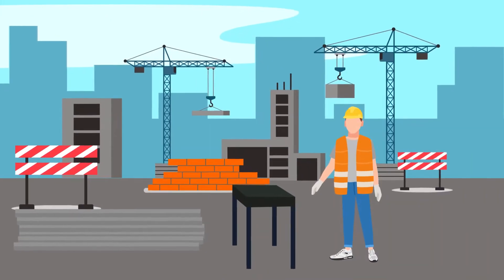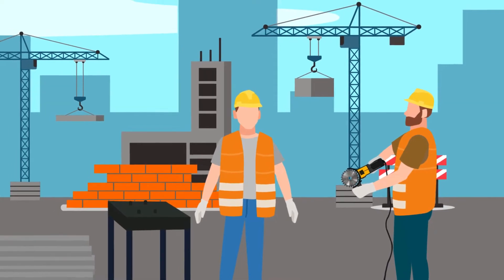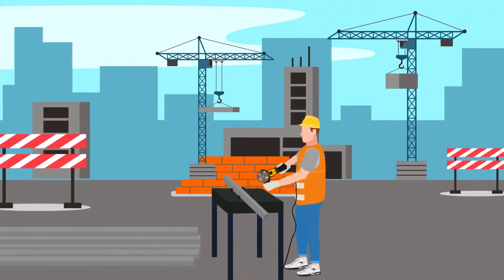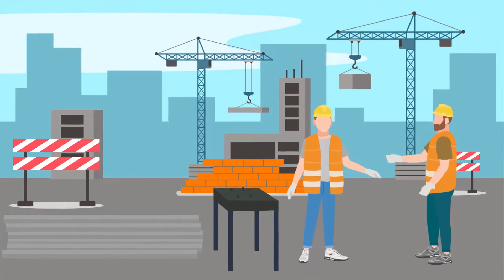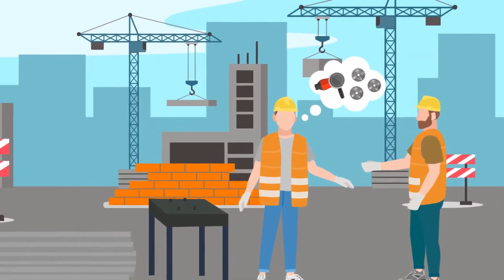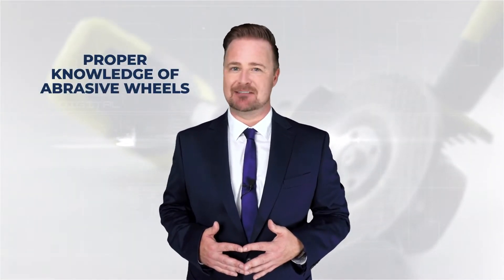Joshua was a newly hired employee at a site. On the first day of his work he was instructed to use a petrol saw with an abrasive wheel to cut metals. When he started the machine he was severely injured and taken to the hospital. Can you guess the reason behind this? Yes, you're correct. First and foremost he was new to this, therefore his knowledge of abrasive wheels and equipment should have been examined. The machines should then be inspected before being used. If he had known the use of abrasive wheels and the safety concerns, then this situation wouldn't have happened.